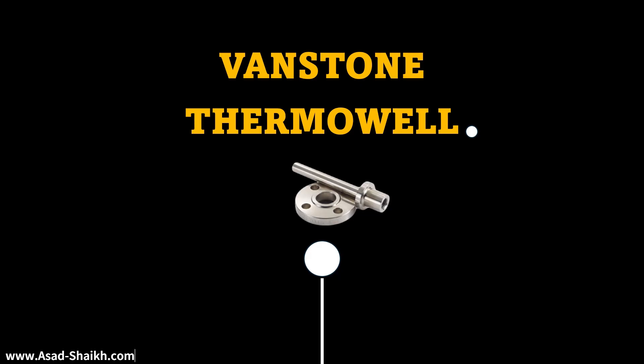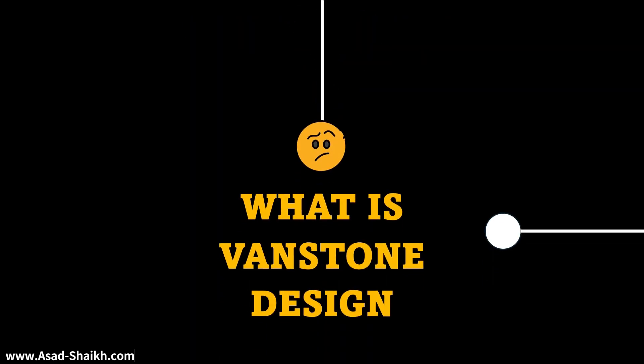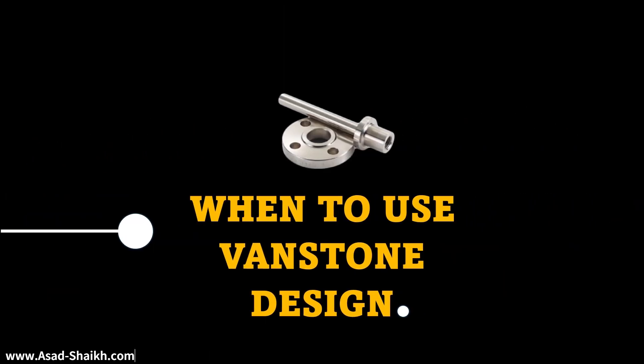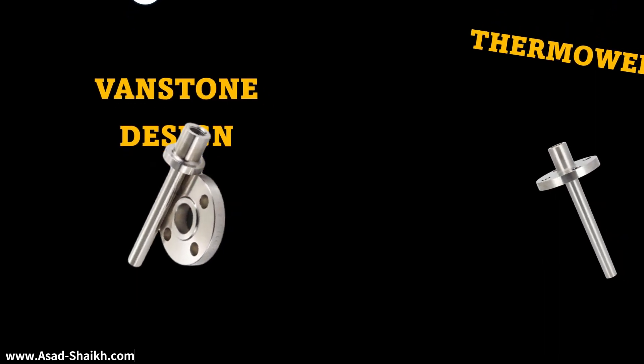In this video we are going to learn about Vanstone Thermowell. We will learn about what is Vanstone design, when to use Vanstone design, and especially what is the real use behind it.